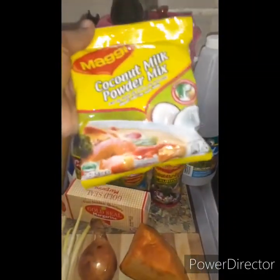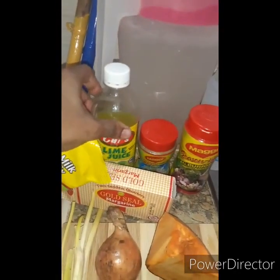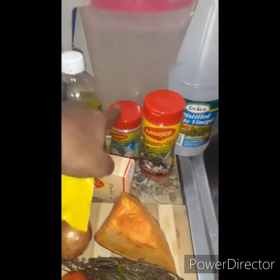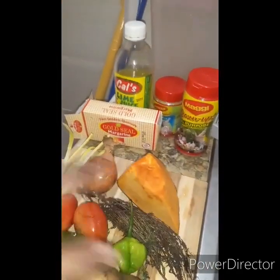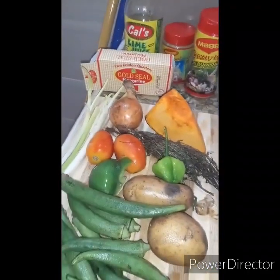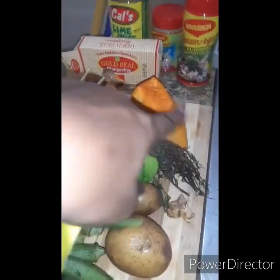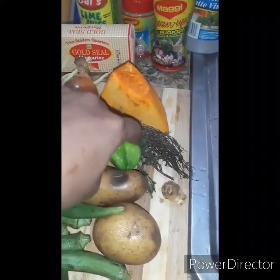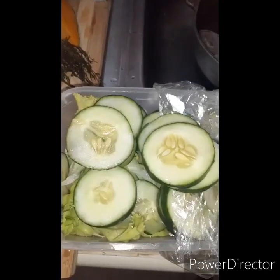These are the ingredients. We're going to have coconut milk powder — Maggie brand — which is richer to me than the rest. I'm going to put a little lime juice, fish seasoning, Maggie all-purpose. I'll wash the fish with some vinegar. We have stick butter, pumpkin, onion, escallion, tomatoes, sweet pepper, okra, Irish potato, thyme, a little piece of ginger, and of course our famous Jamaican scotch bonnet pepper.